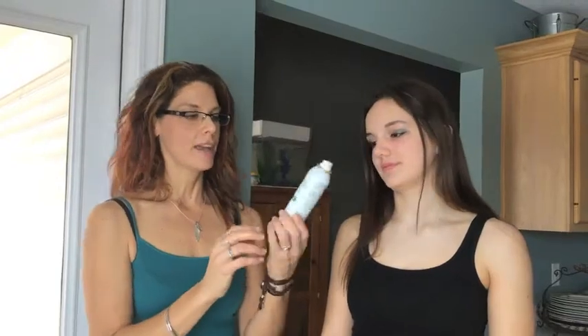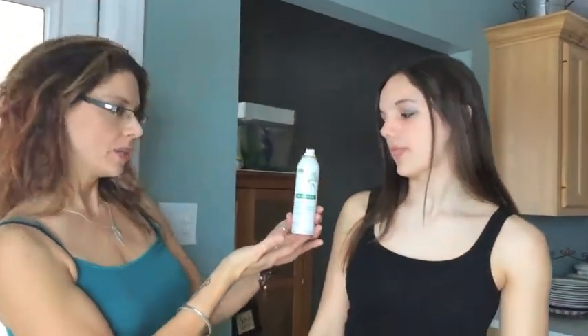Hey, it's Lisa at Studio Jewel and the lovely Isabelle. Yesterday I did a post on dry shampoo and people said, how do you use it? So I'm going to show you on Isabelle. This is my chlorine dry shampoo that I really love.